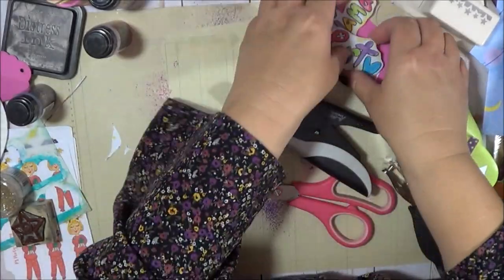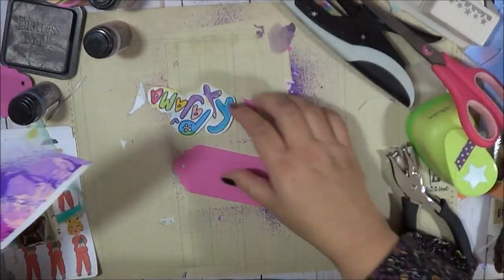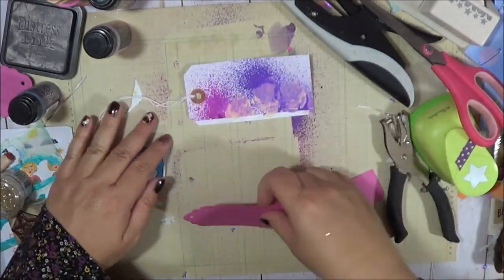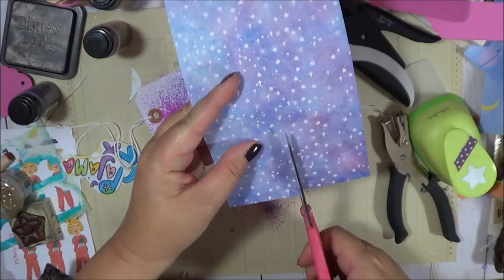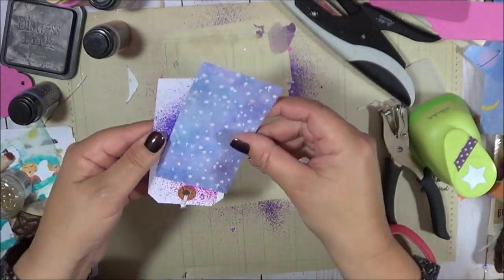Aren't they looking so cute? I just love how they're turning out — it's exactly what I wanted to do. It has really inspired me to do this some more because these are just so fun, and it uses up so many different supplies and things like that.